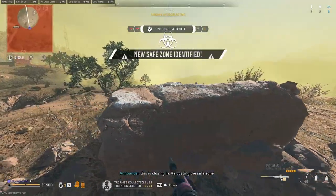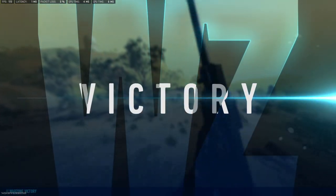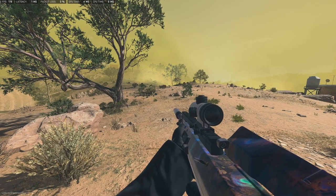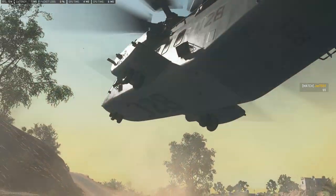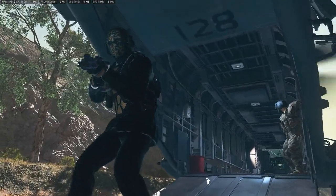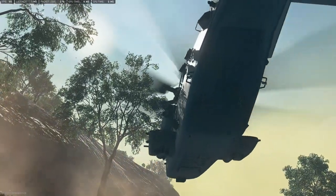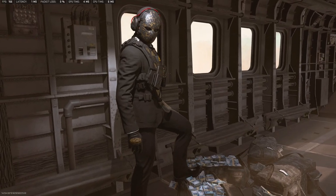Gas is closing, relocating the safe zone. Objective complete! Let's go! Let's go!